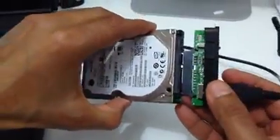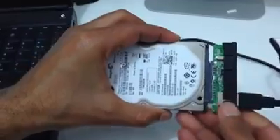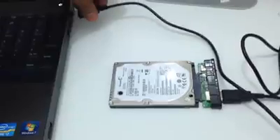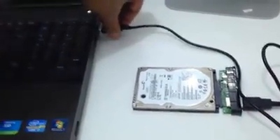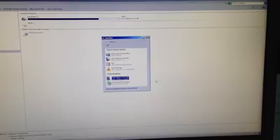Now it's time to test our little hard drive and see how it sounds. And as you can see, I was able to retrieve my files from this hard drive.